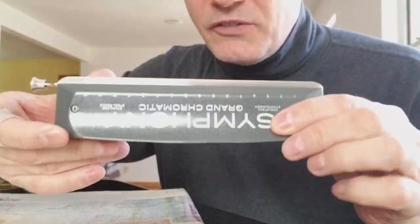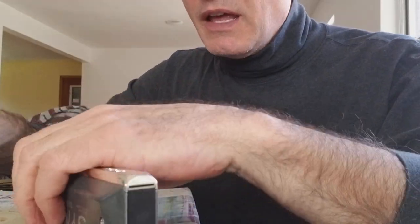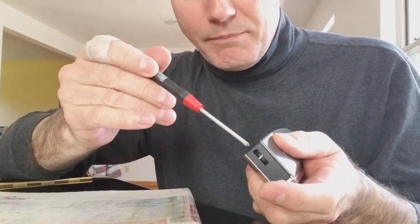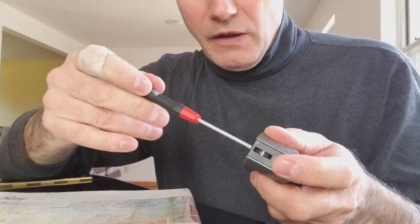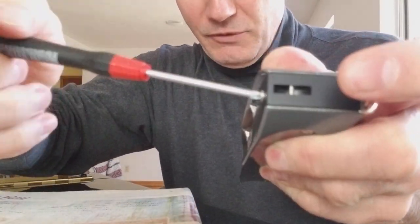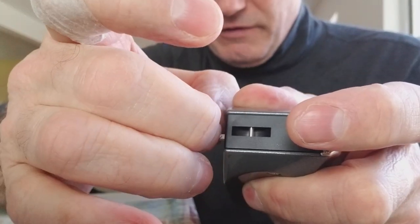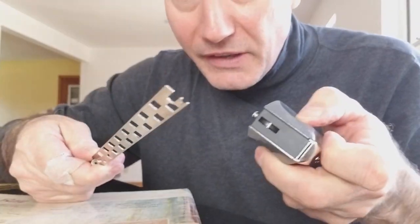Mouthpiece screw, mouthpiece screw — they don't come from the top, they come from the bottom. To get off the slide, if I want to just wipe the slide down, I just push the button in here, take my screwdriver, and I'm just screwing it out a little bit — that much. Then I grab hold of it and pull it down.